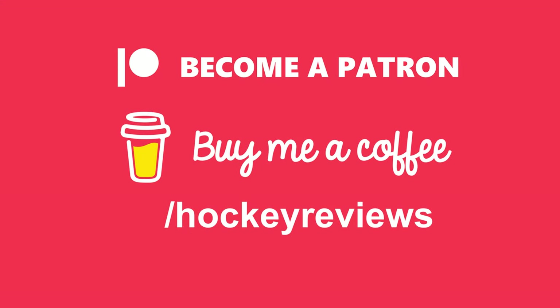If you live in the United States and you're going to purchase hockey equipment, check out the link in the description to Pure Hockey / Pure Goalie. Clicking that link and making a purchase gives me a kickback so I can keep doing videos and buy more gear to review. Otherwise, if you want to support the channel, check out the Buy Me a Coffee and Patreon links — everything through there comes right back into the channel.